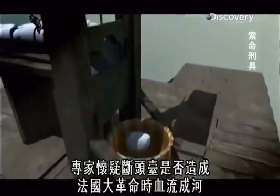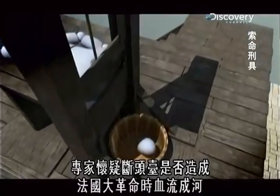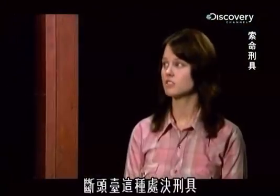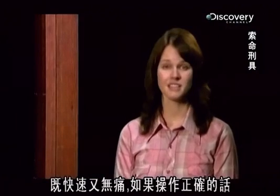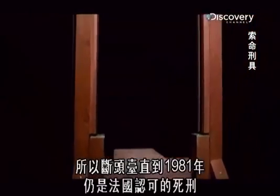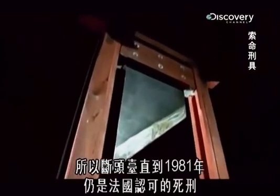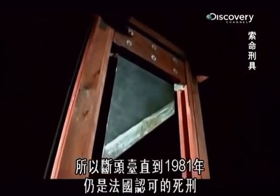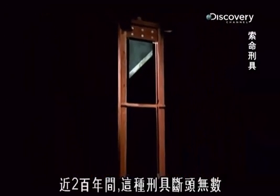Experts wonder if the guillotine encouraged a vast volume of bloodshed during the French Revolution. As an execution device, it's quite quick and quite painless, if done correctly. This is why the guillotine remains an approved method of capital punishment in France until 1981. For nearly 200 years, this device keeps heads rolling.